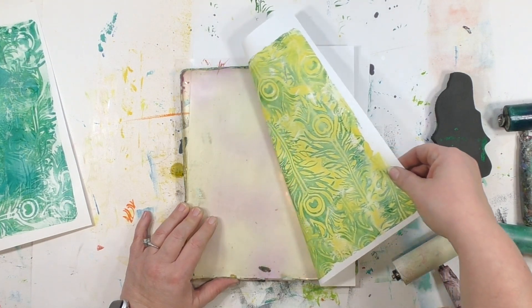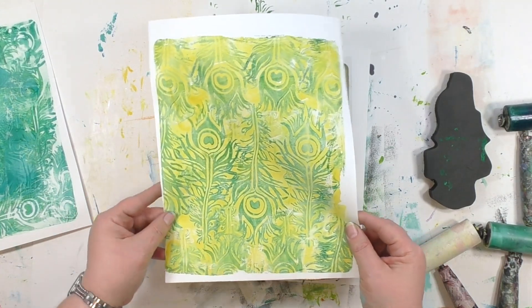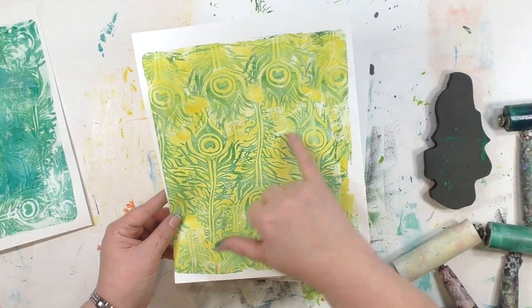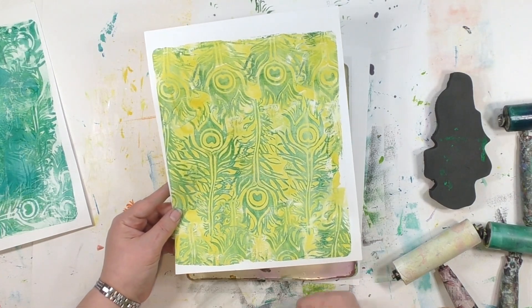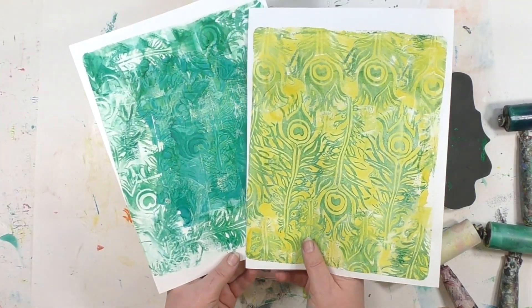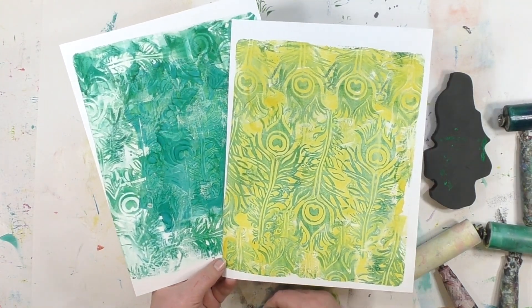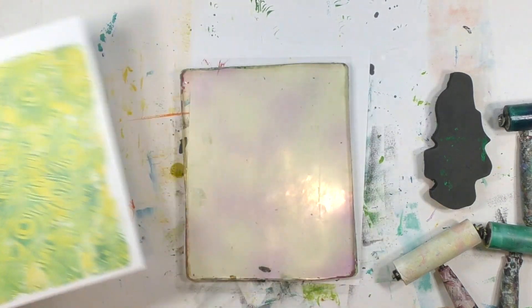One of the things I adore about using the gel press plate is how you get these little bits of serendipity — things that just happen. I've got some little areas of white here and there. If I'd probably given the paper another 20 or 30 seconds on there, I might not have had those — but I love it when I get them. I love having that little bit of grungy randomness added here and there.